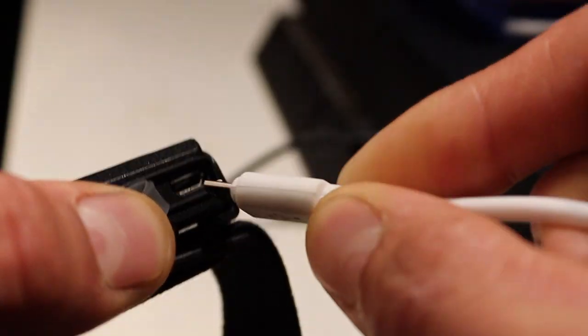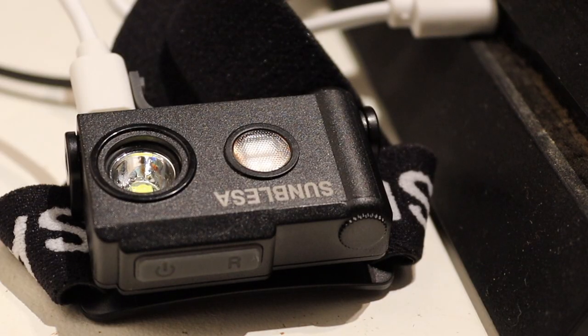The best thing of all, it's rechargeable, so no faffing around with batteries. You can just charge it on the bank, and if you have the Sunblazer Bivy light as well, you can charge it off that. It comes with a little cable too.